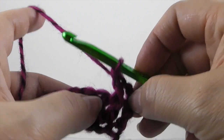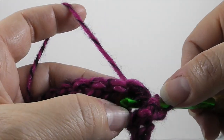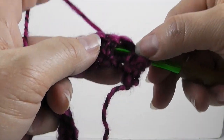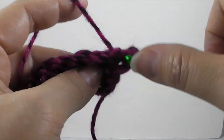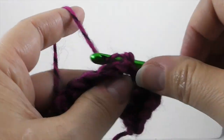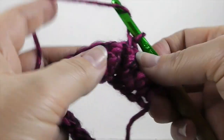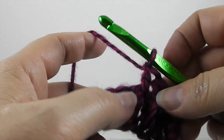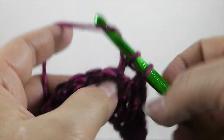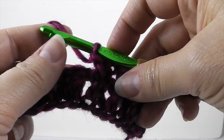The next stitch we're going to do is a back post double crochet — very similar, except instead of going in the front side door, we're going to come in the back door. Take the hook, put it in the back, go around the front and then around the back again, so the hook is giving it a belt but from the back side. Then complete the double crochet. We're going to alternate front post, back post, front post, back post all the way across. I also have another video on front post and back post double crochets should you need more help with this.